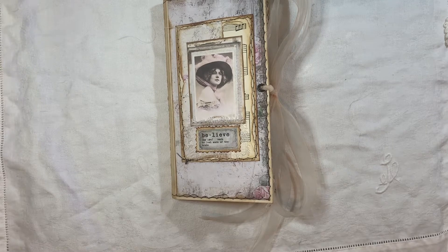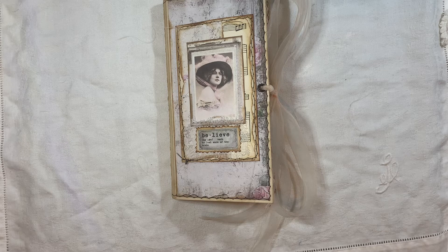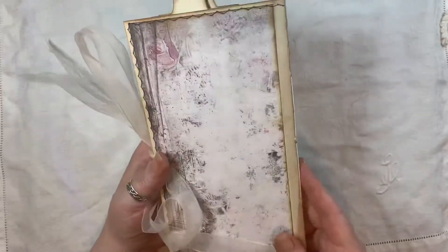Hi everyone! I'm about to share another journal with you. This one is called Shabby Vintage Grungy with Butterflies. The kit I used for this is from My Porch Prints. It is a Travers Notebook size kit, called Shabby Grunge by My Porch Prints. It's a Travers Notebook size journal.